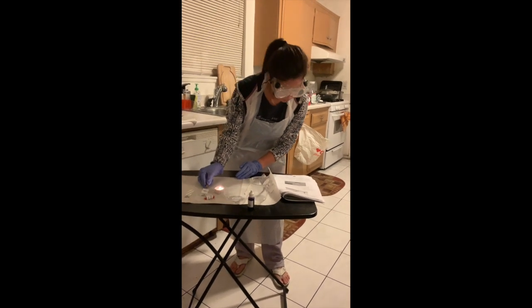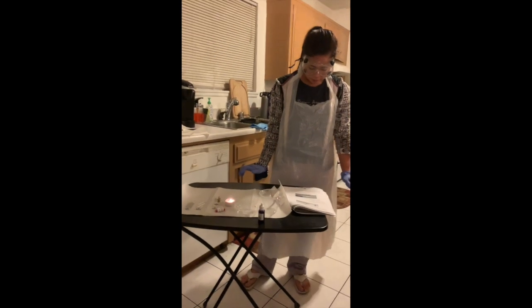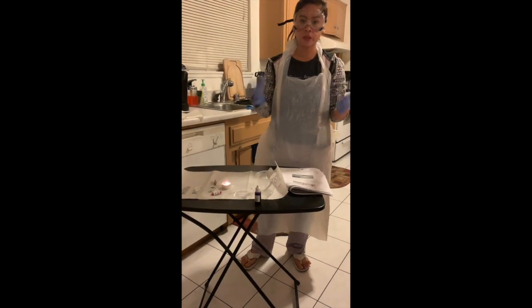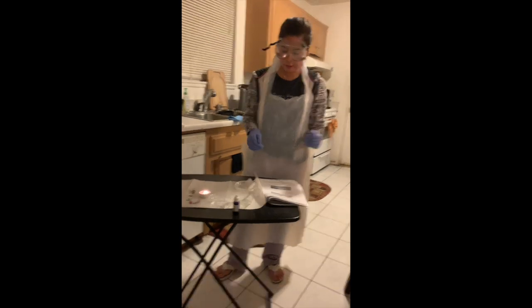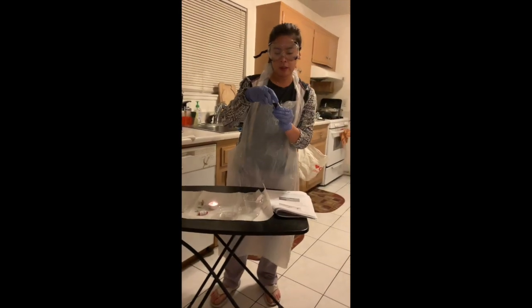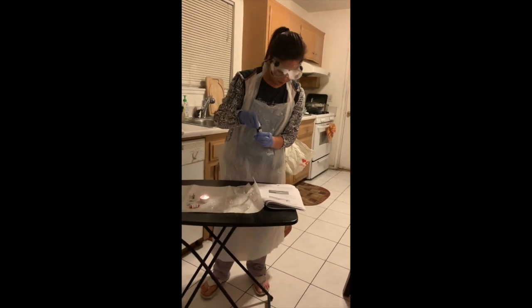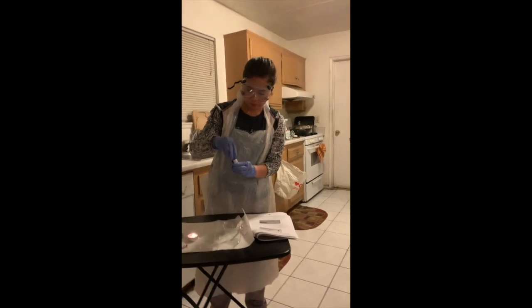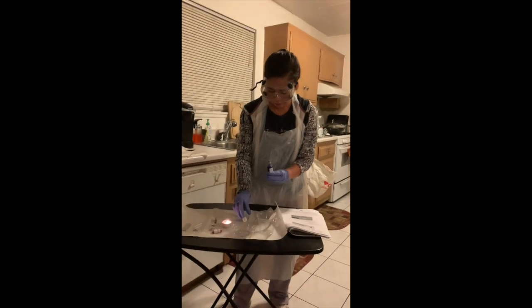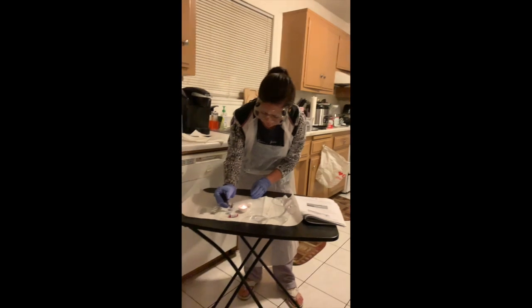After heat-fixing, I'll allow it to cool down for ten minutes. Then I'm going to get the crystal violet Gram stain — that's stain number one — and drop one to two drops of the violet stain onto the slide.